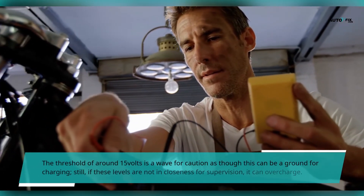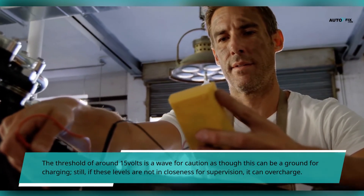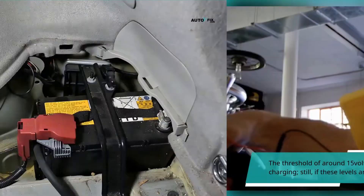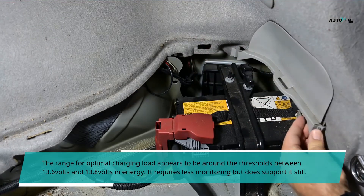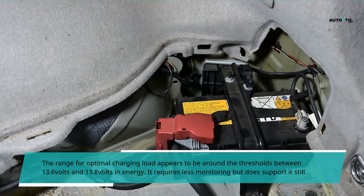The threshold of around 15 volts is a cause for caution. While this can support charging, if these levels are not closely supervised it can overcharge the battery. The range for optimal charging appears to be around 13.6 volts to 13.8 volts, which requires less monitoring but still supports charging effectively.